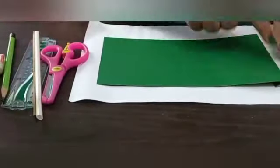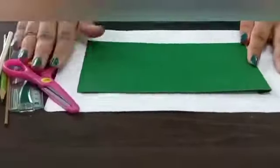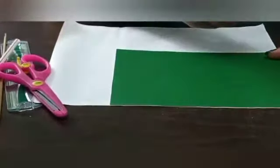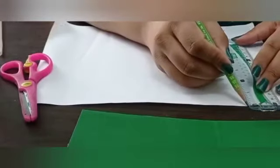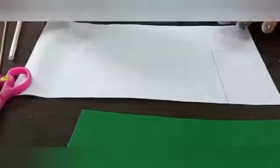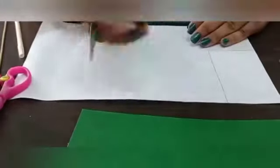You need to cut your green paper in a rectangular shape of size five inches in length and nine inches in width. Now we will draw the white parts of the flag. For that, I am drawing five inches in length and 2.5 inches of its width.